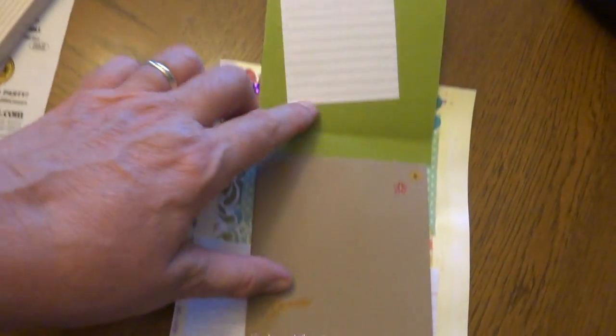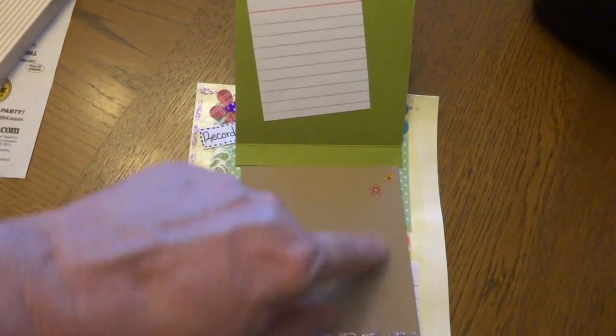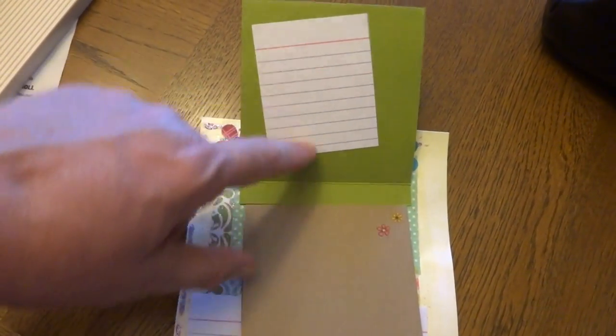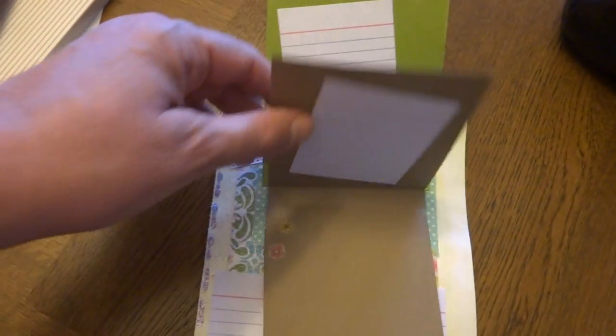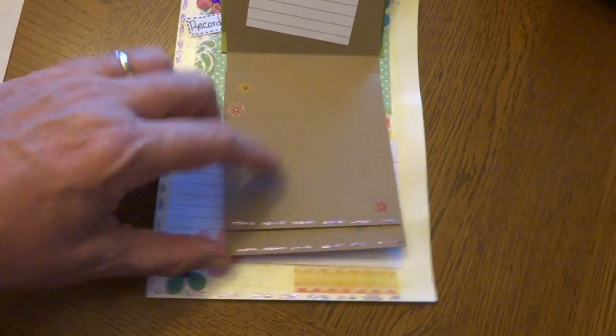When you flip it up, I put half of an index card in, so if you put a picture here, you could write something about it here. And I did that on each one of these, and I've added some glitter glue across the bottom of them.